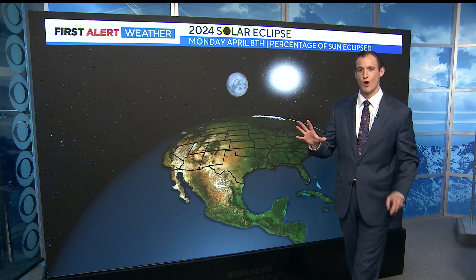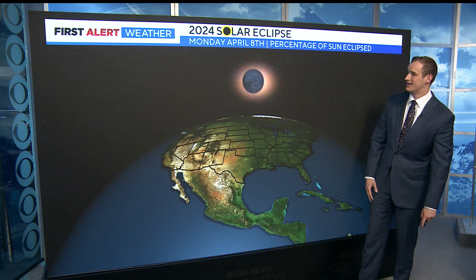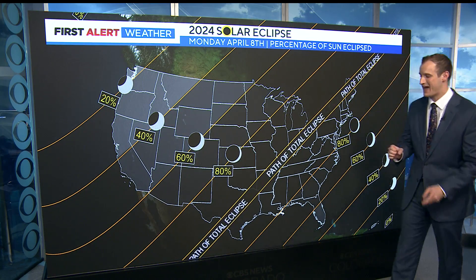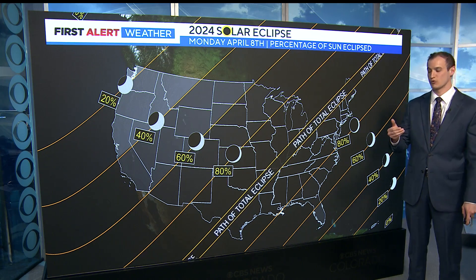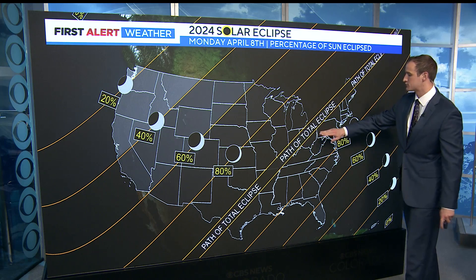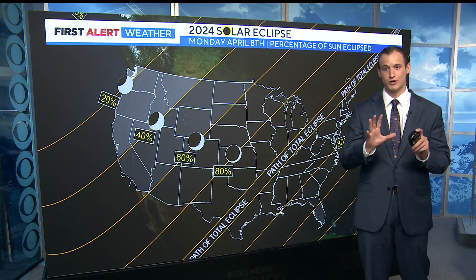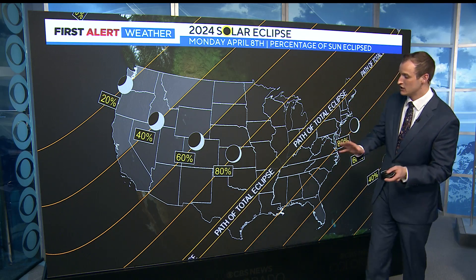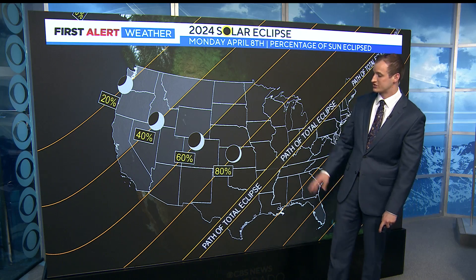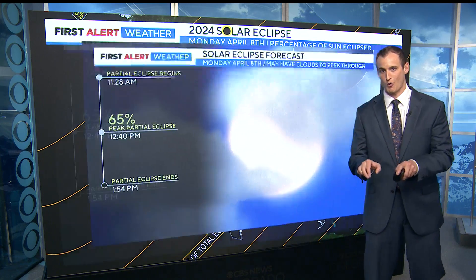It's almost upon us — the total solar eclipse where the moon will block the sun, creating darkness in the middle of the day. Just how dark will it get? That'll depend where you're located. The path of totality stretches from Texas all the way up towards Ohio and Maine, so a nice chunk of the United States will achieve totality. What we see here in Colorado is about 60 to 70 percent of coverage, meaning the moon is covering 60 to 70 percent of the sun from our perspective.